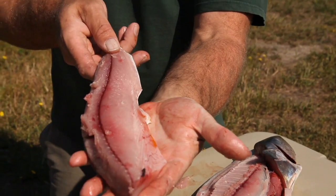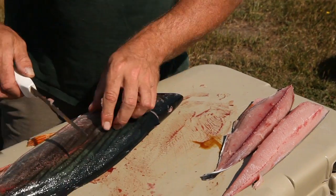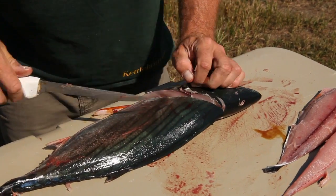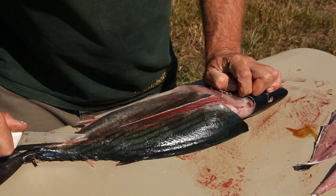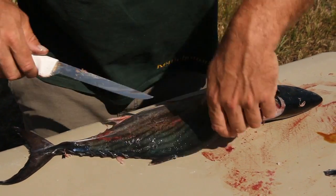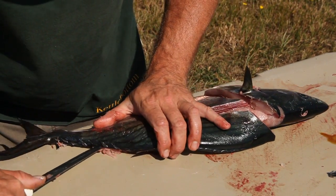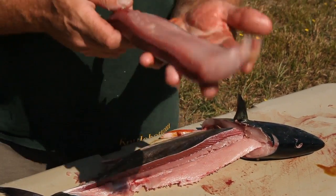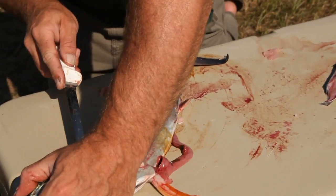There's your bottom loin of the green bonito. Do the same thing on the other side — it's ready to come off already. And there's another top loin of the green bonito.